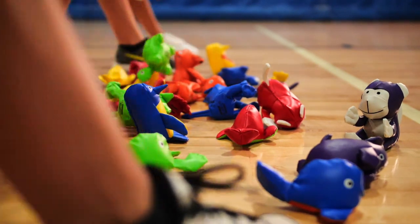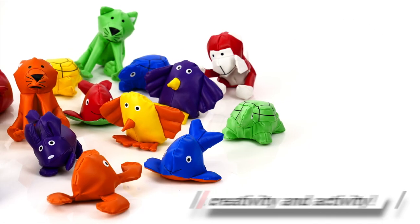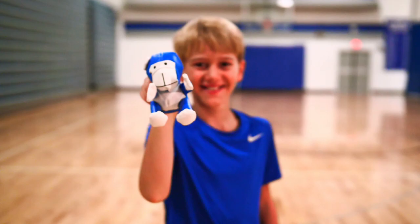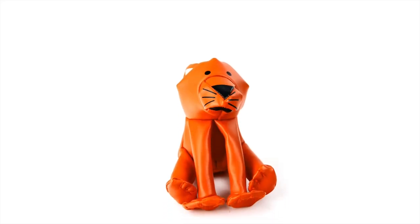Welcome the Animal Kingdom to your beanbag activities with Rainbow Animal Bean Bags. These land and aquatic animals are a fun way to boost creativity and activity in the gym. Organize teams based on their animals — each team's animal could be their mascot.